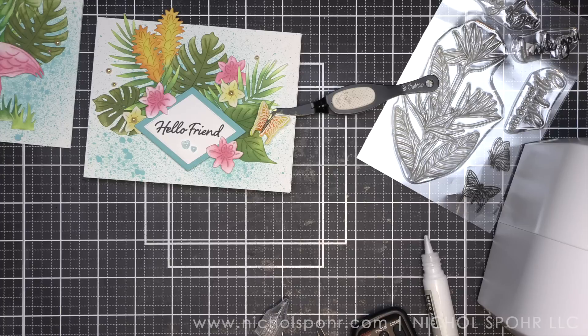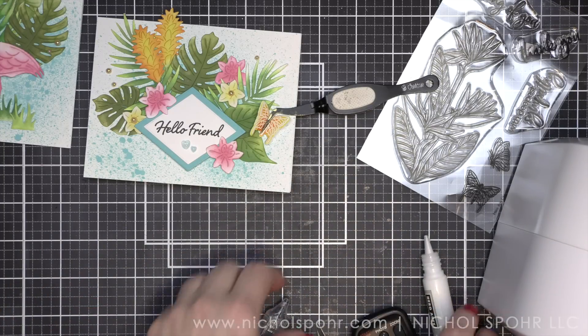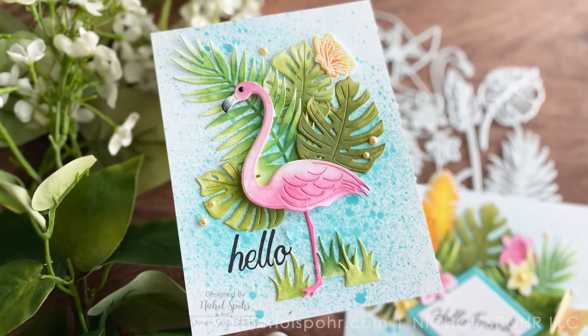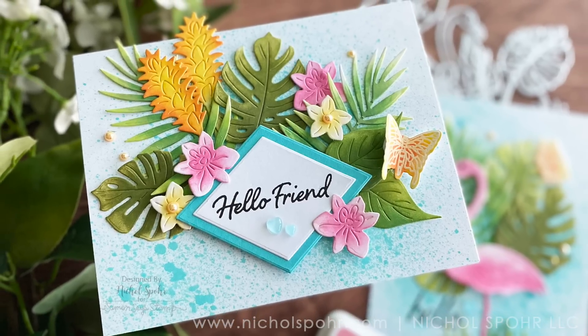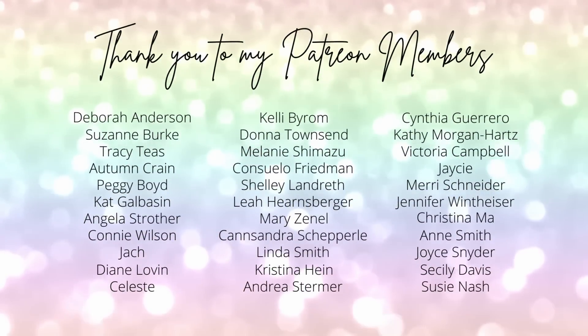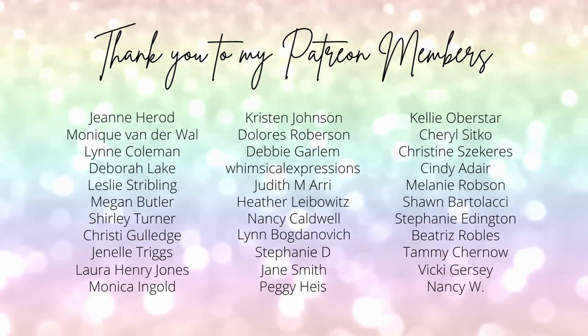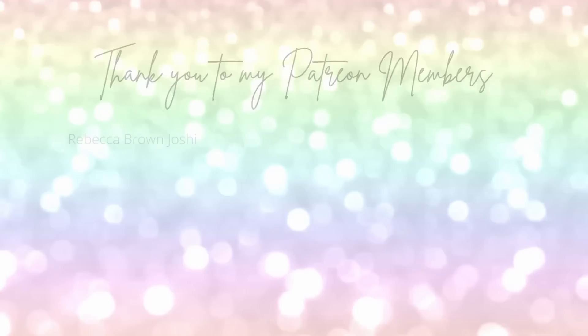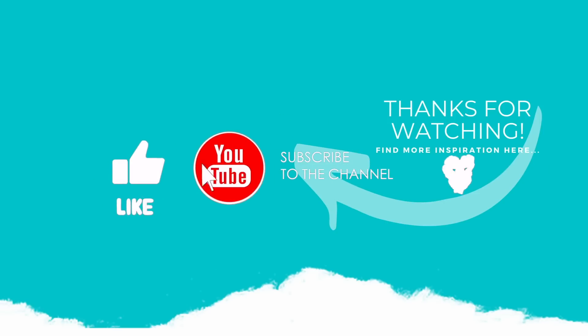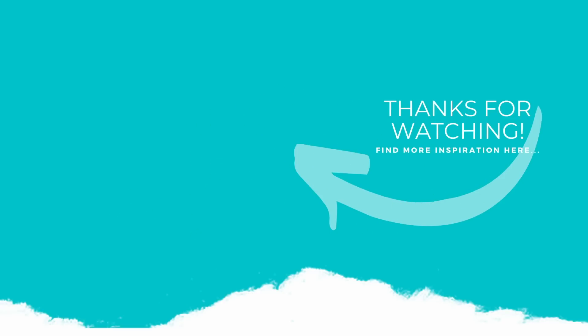Thank you guys so much for joining me today for these two tropical themed cards, adding color to die cuts with Hero Arts inks using add-ons from the Hero Arts July 2022 My Monthly Hero release. The supplies I used to create my cards are listed and linked below the video here on YouTube. Here is another video featuring Hero Arts My Monthly add-ons that you might be interested in. I want to give a huge shout out and thank you to my Patreon members — if you would like to become a member of Patreon, please click the link in the description below. We would love to have you over there as part of our community. If you enjoyed this video, please subscribe to my channel, click that thumbs up button, and don't forget to hit the notification bell to always be notified when I have a new card making or paper crafting video. Thank you so much for joining me today, and we'll see you all next time. Bye!